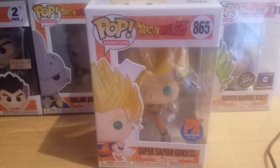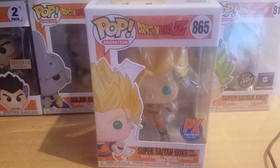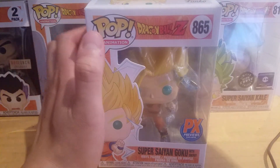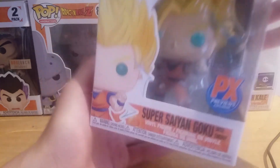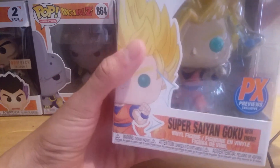Welcome back to another Dragon Ball video. Finally, we have a new Dragon Ball Z Funko Pop to review. I pre-ordered way back in December and he finally got here, so yeah, it was a long wait.